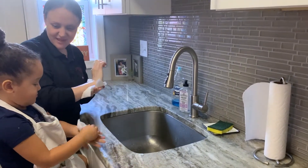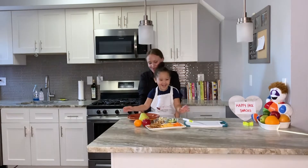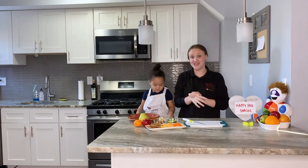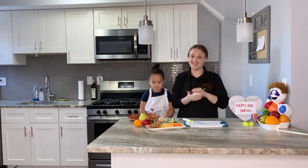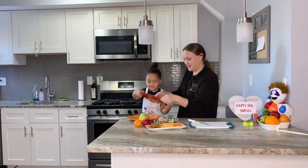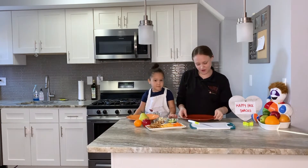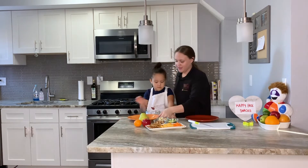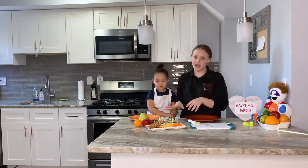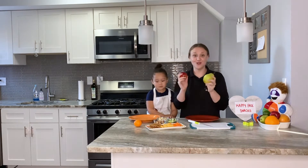And we're ready to make our happy faces! So this is the fun part — we get to make our happy face snacks. We each are going to grab a plate; circle ones if you have them, but anything really works. We already have some cut up snacks here, and we're going to go ahead and cut up a couple more of our tree fruits.